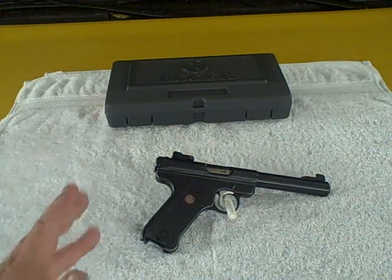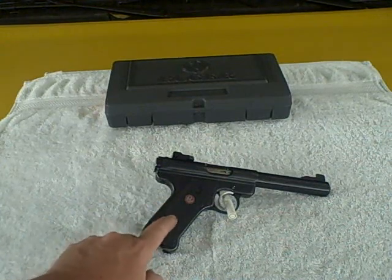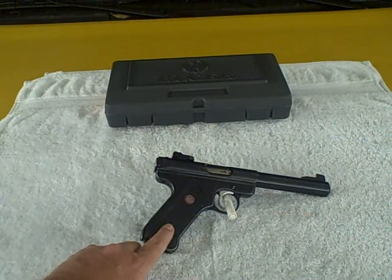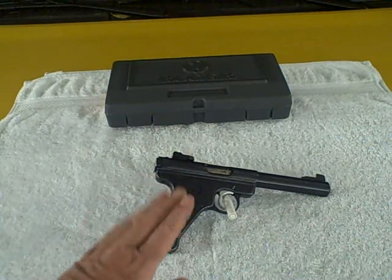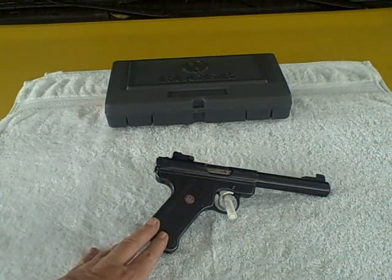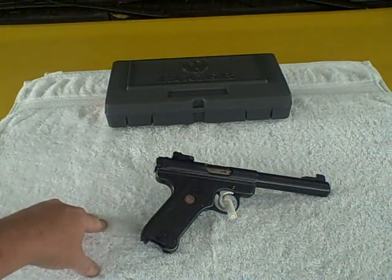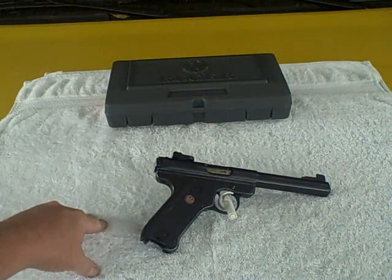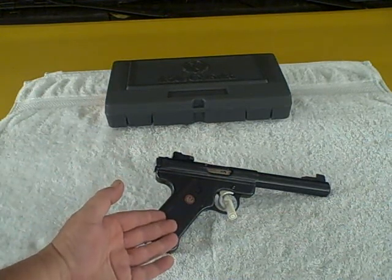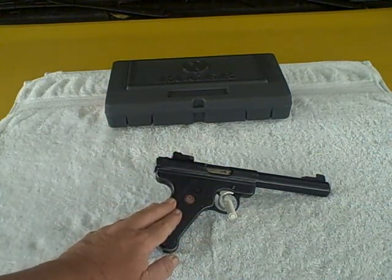He takes super good care of this firearm. He's got a good eye for firearms and he doesn't buy junk. This Ruger, if it's well taken care of, will last forever. This is the kind of firearm you could say is a generational firearm — you can pass it down to your kids, they pass it down to theirs. Before you know it, if your family line is still going, it's very possible that a hundred years from now, maybe even longer, one of your descendants will have your same firearm.